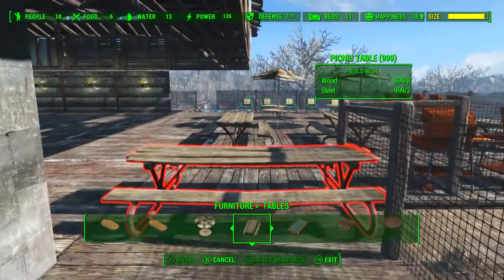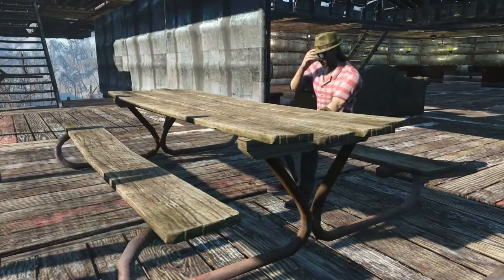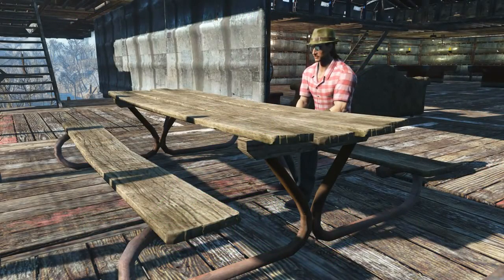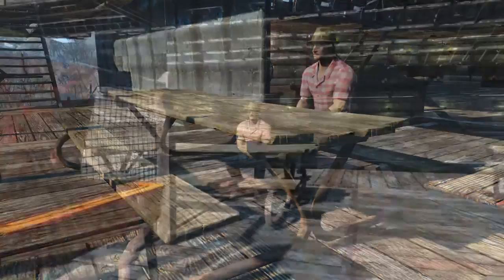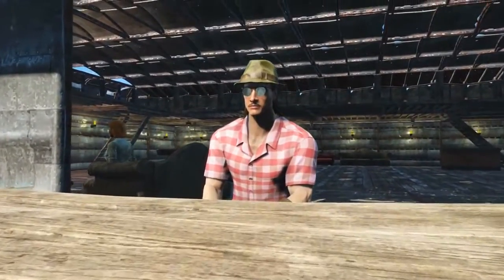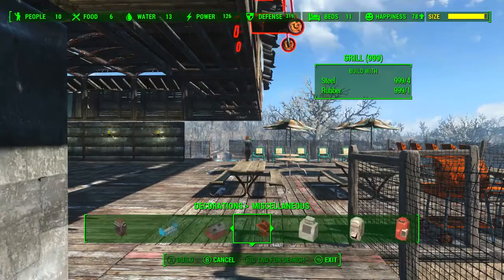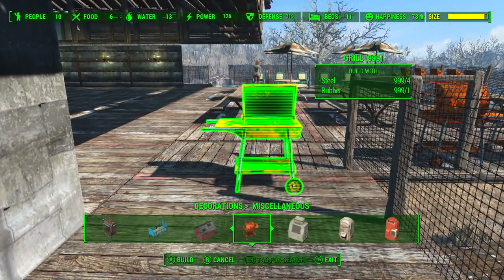Thirdly, under furniture and under tables right next to the patio table, we will have the picnic table. What's the difference between a picnic table and an absent parent? Well, one of them can support a family. The picnic table is the perfect table for selecting Nicholas, because you know, you pick Nick. And finally, if we go into decorations and then under miscellaneous, we will find the grill.